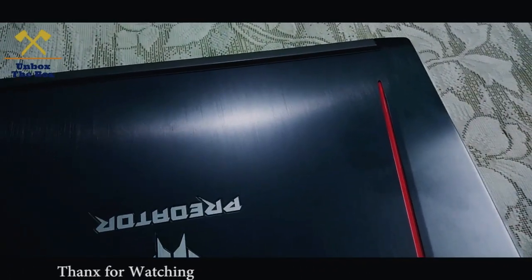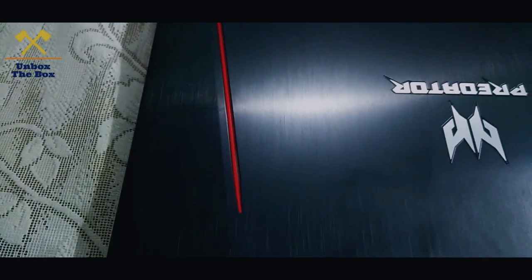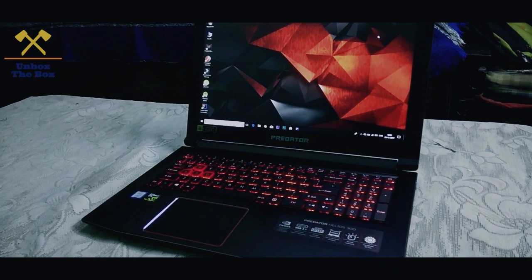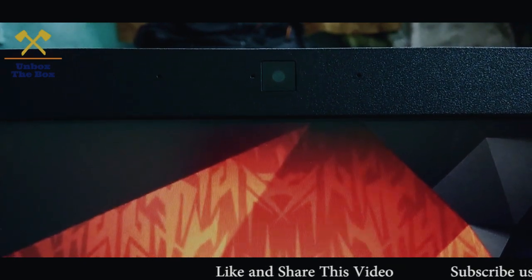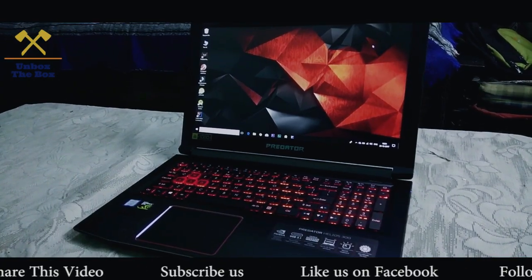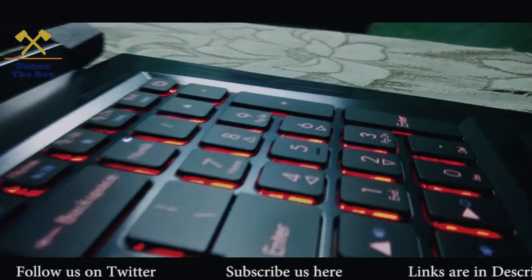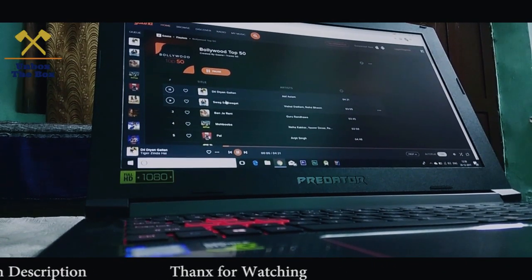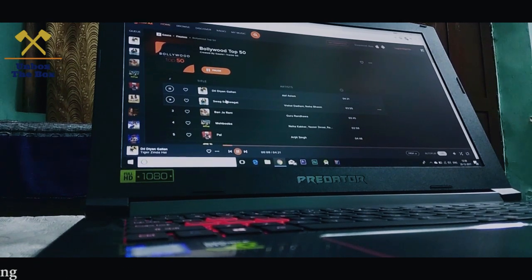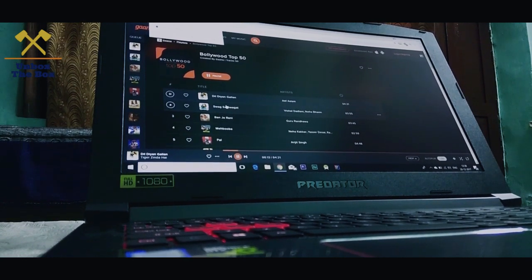This laptop is a beast. This is the screen. This is the backlit keyboard. This is the front HD camera. This is the gamers clip. This is the laptop.